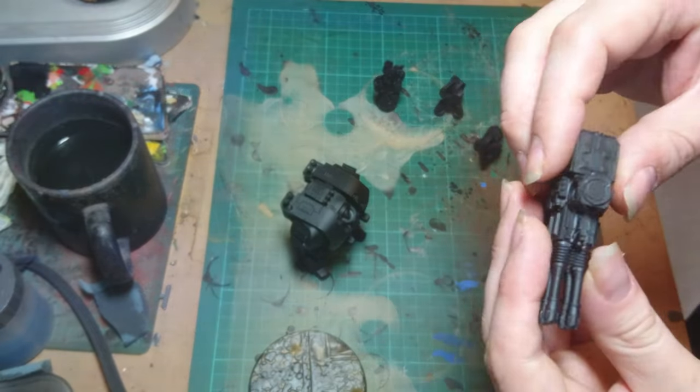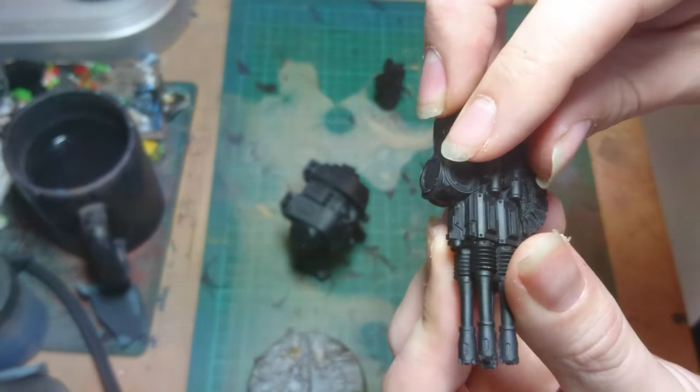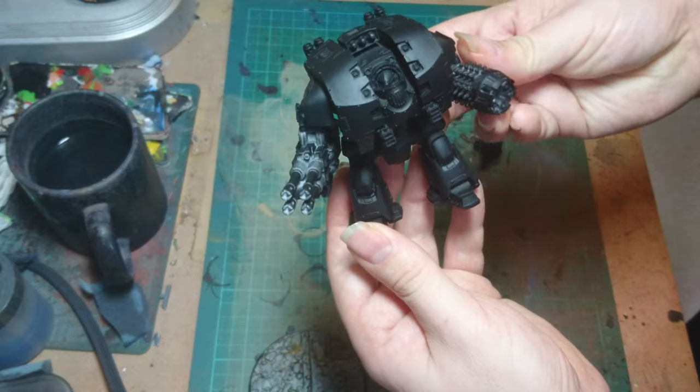The weapons — I just stuck a really, really small magnet inside the rim there so they were all magnetised on. So I can have my choice of weapons.